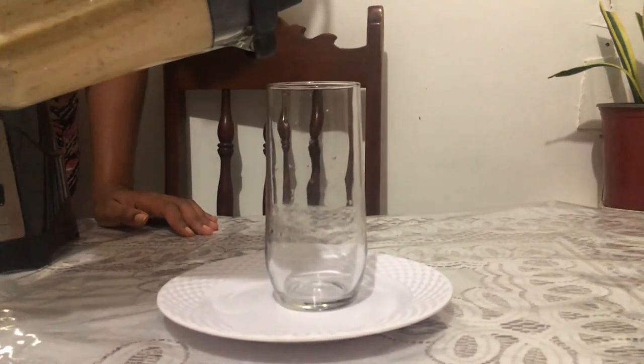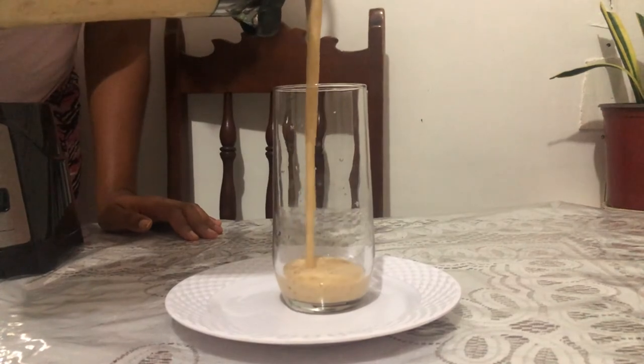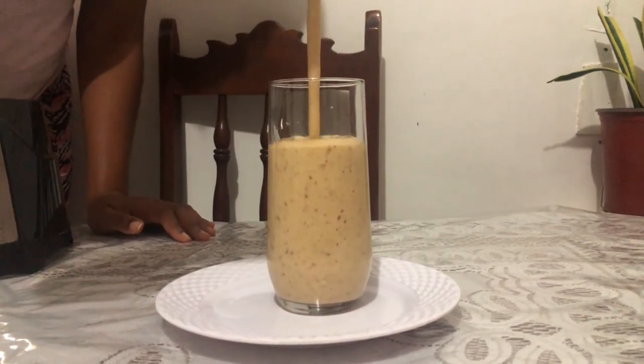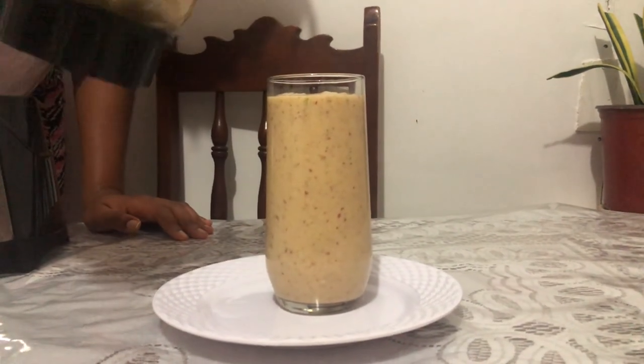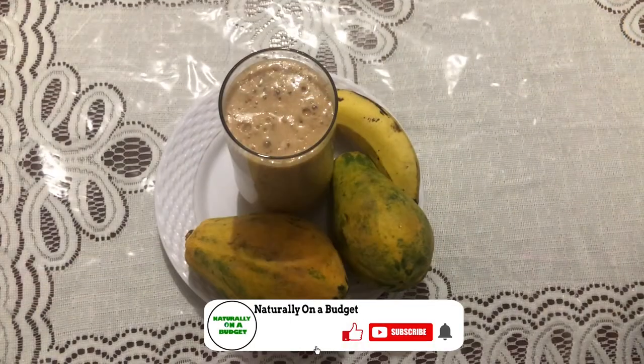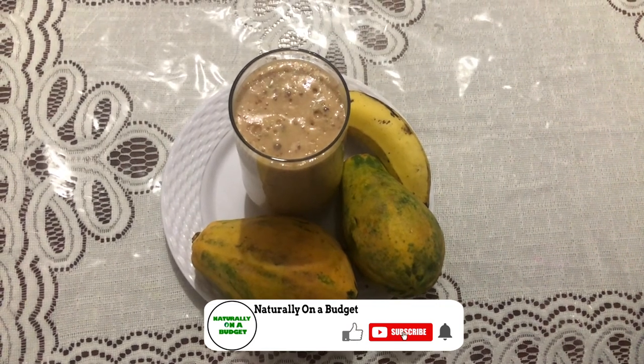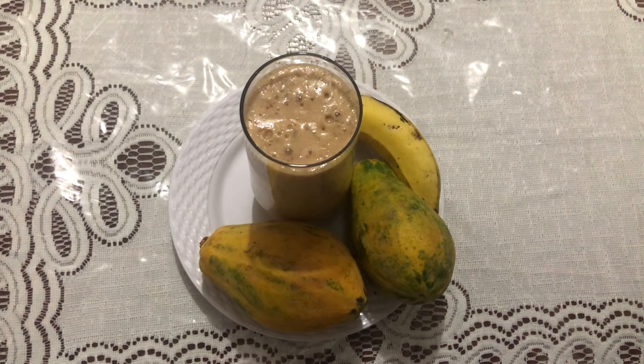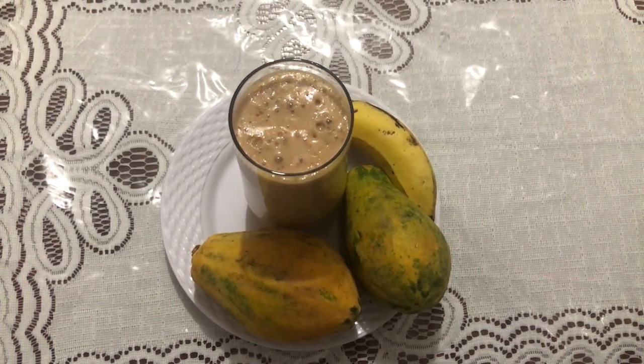And guys, that's it — as simple as that, a protein biotin packed smoothie for healthy hair and skin. That's all I will share in this video. Thank you for watching, and please if you liked what I just shared, make sure you give my video a thumbs up. If you have not already subscribed, do remember to click the subscribe and notification button. Thank you for watching — see you in the next video.